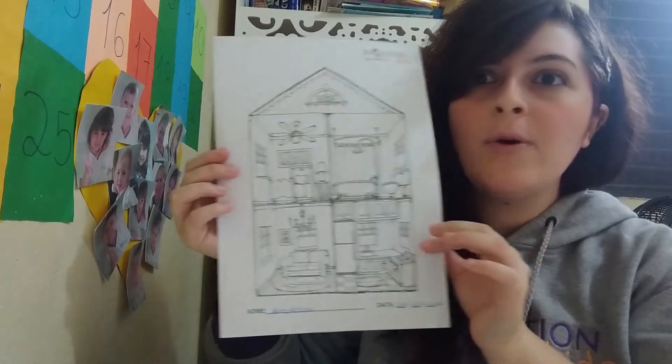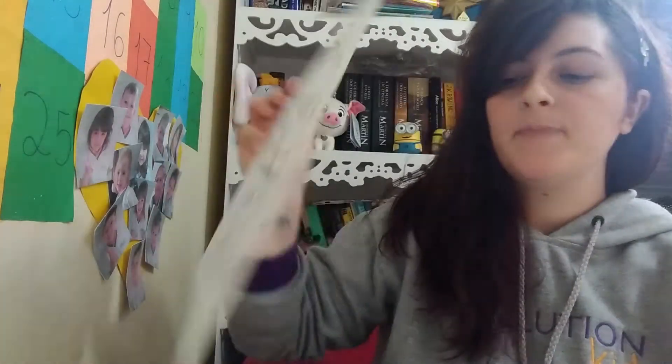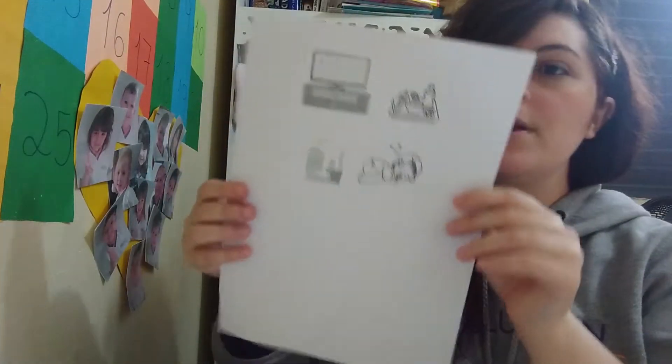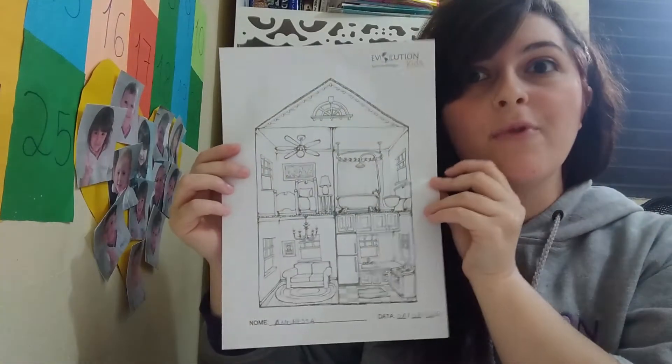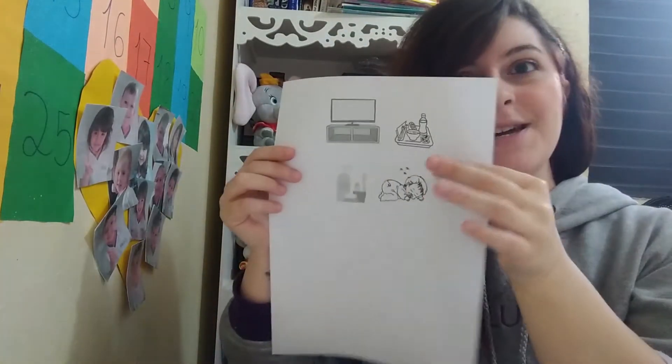We have this beautiful house on one paper, and we have some things here that we are gonna cut and glue in the right rooms, ok? So first, let's cut!